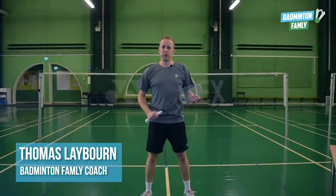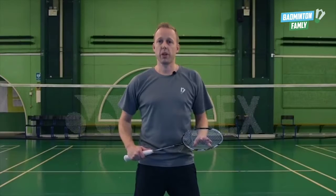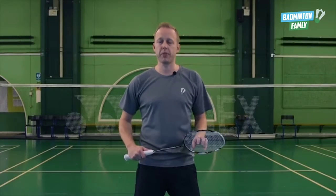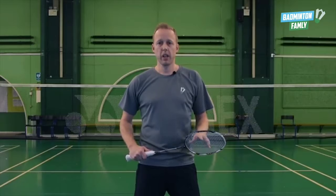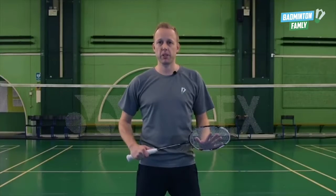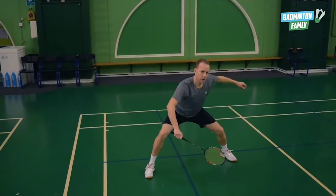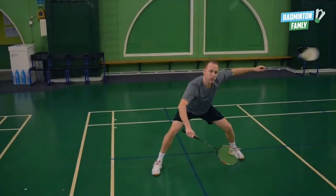This video we're going to talk about the double defense. The double defense is extremely difficult to master, so you have to be really focused on all the small details. We will go through five key elements in the double defense, and in this video I will show you my point of view on how to do the perfect double defense.